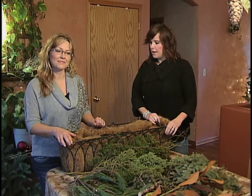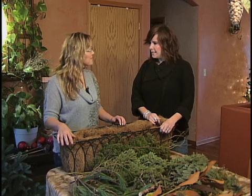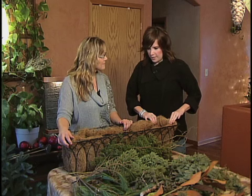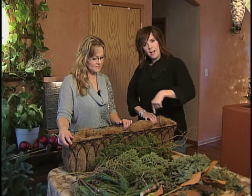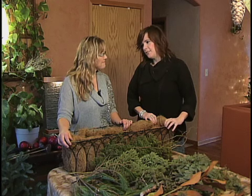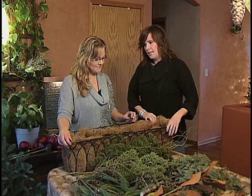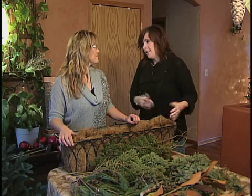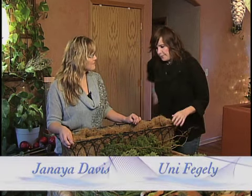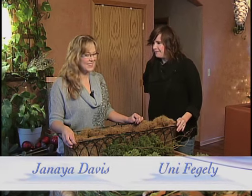Hello, welcome to Universal Interiors. I am Uni and we are here with Jenea Davis, owner of Jay's Garden Boutique. Today we are going to have Jenea show us how she puts a window box together, and this is just one of many things you can do too. It's kind of like exterior interior for your deck or your porch. So let's get busy and show us your ways.